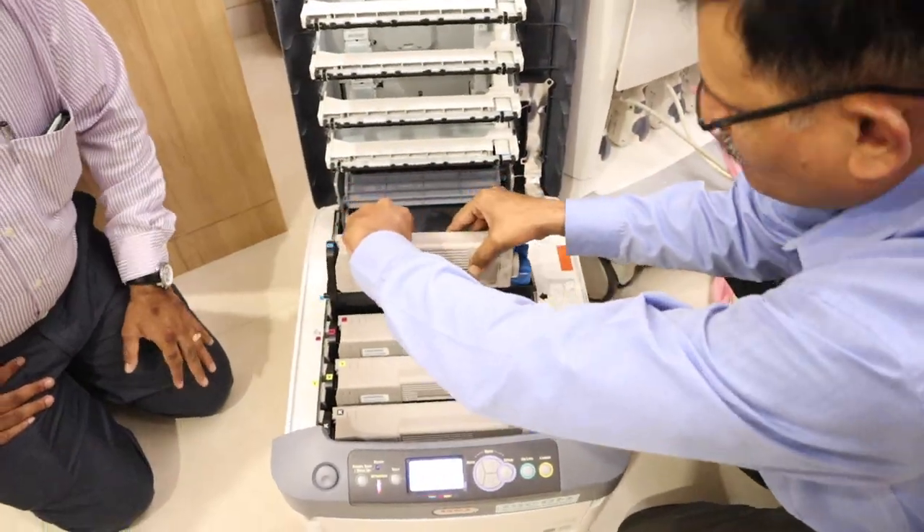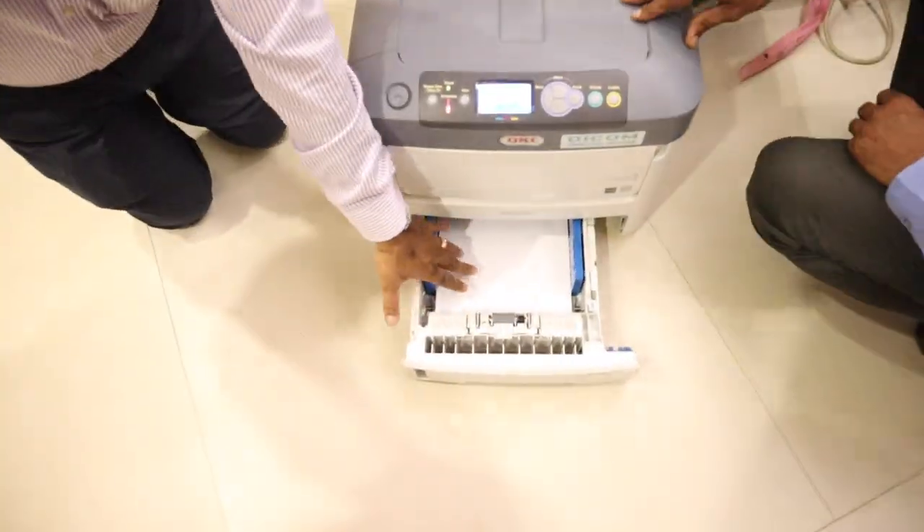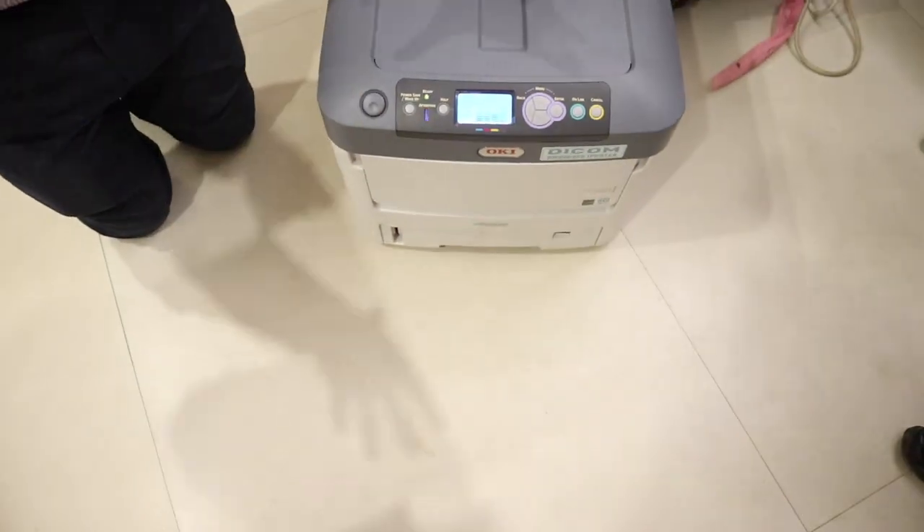This is DICOM, so basically it can connect directly to your CT or MR machine and you do not need any intervening computer or intervening software to print these pictures.